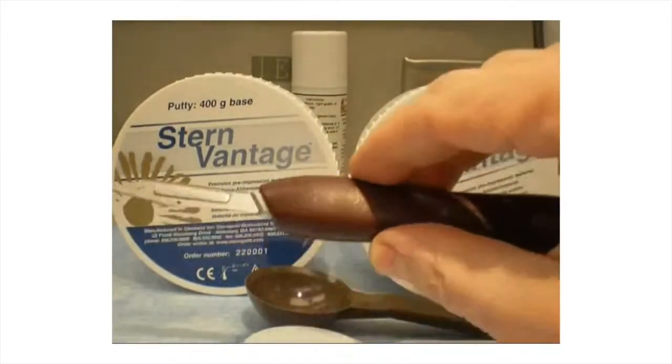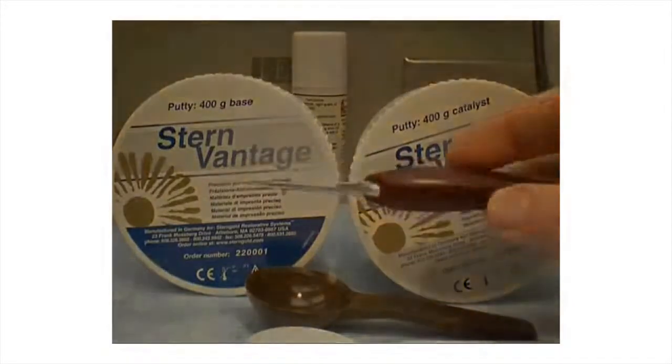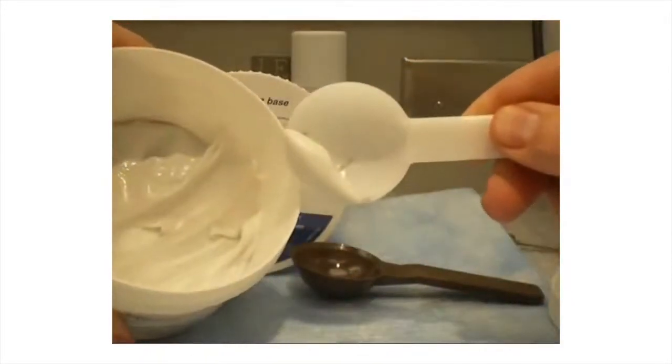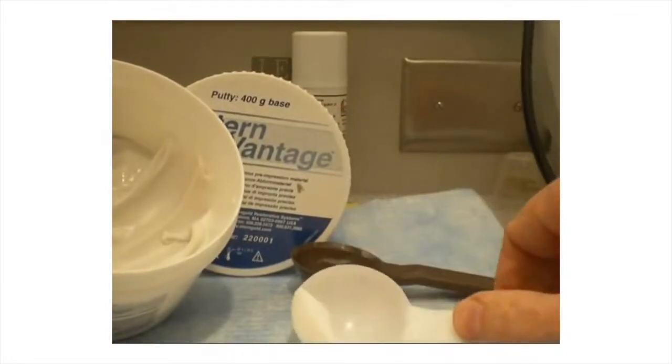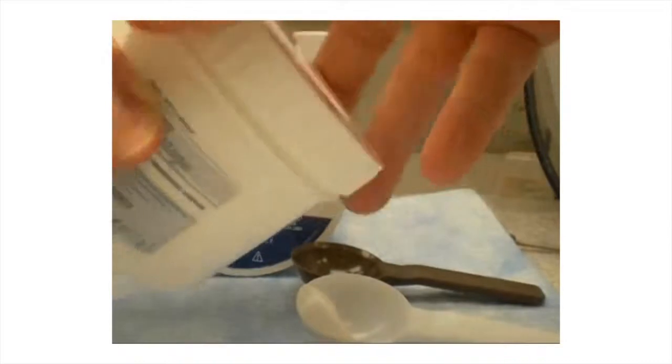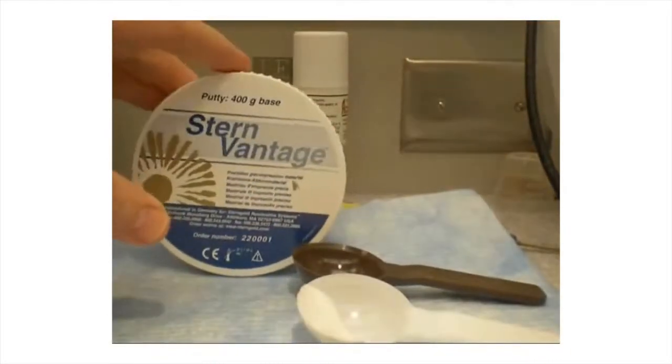Making a Putty Reduction Guide. A putty reduction guide is useful in evaluating crown preparation reduction. Small, equally sized increments of polyvinyl putty base and catalyst are thoroughly mixed together to form a homogeneous mass.